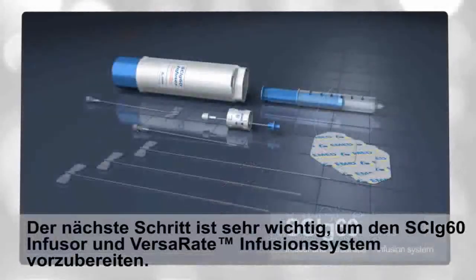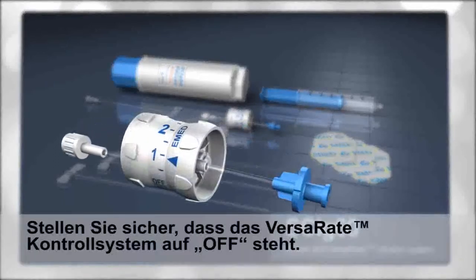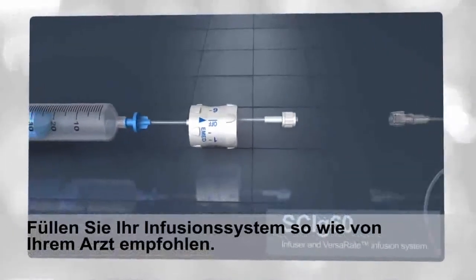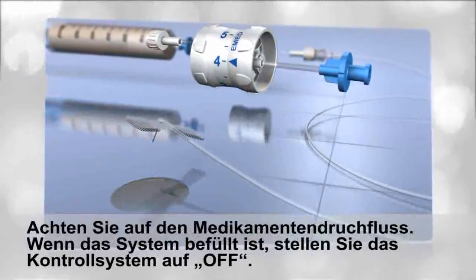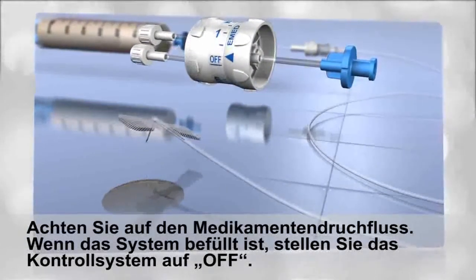The next step is very important in setting up the SCI-G60 syringe infusion pump system. Make certain the VersaR8 control set is turned to the off position. Prime the tubing the way your doctor or nurse instructed. When using VersaR8, open the dial to position number 4 and watch for drug flow. Dial back to off when you are satisfied with the priming level.